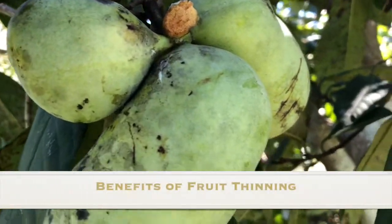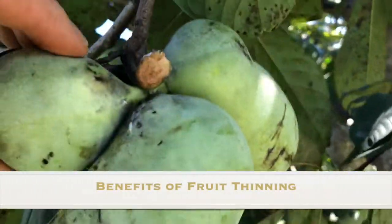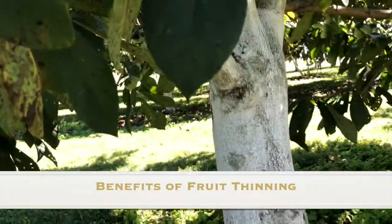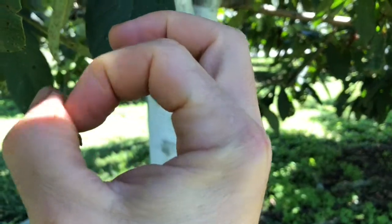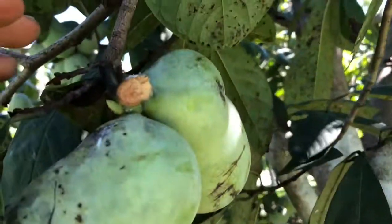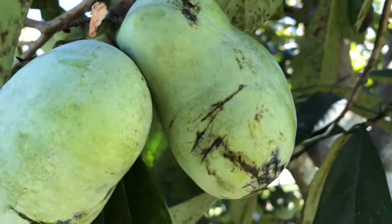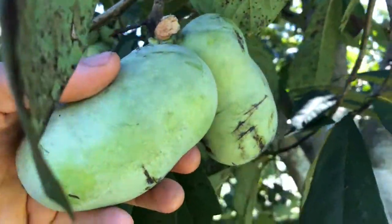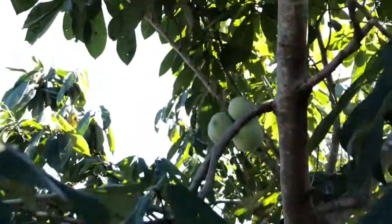Early on in the season — it's far too late to do it now, but I'm just going to give you the idea — you can actually come in and thin the little ones off. You do it when they're about the size of a peanut, or a quarter or nickel or something like that. You can actually just leave one, and that one will have a nice stem attached. It'll also make the fruit get bigger, because the more fruit the tree produces, the more little fruits it's going to produce.